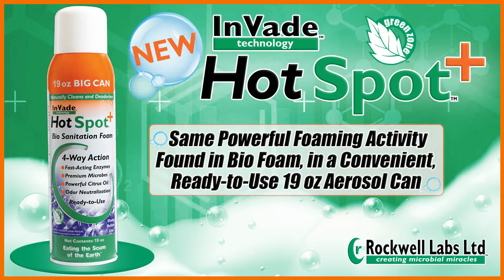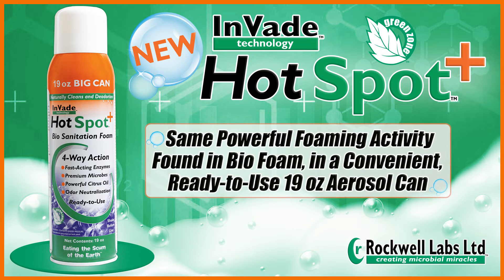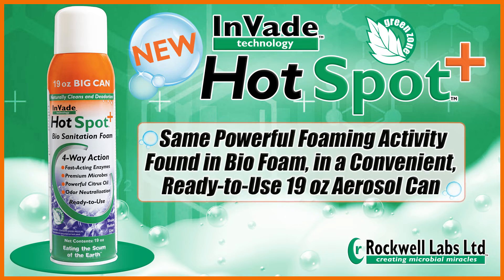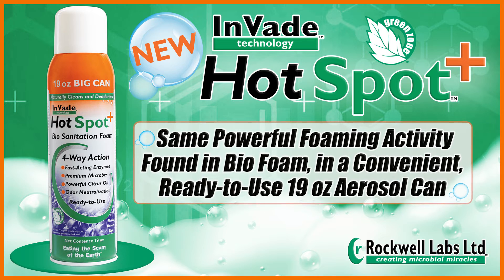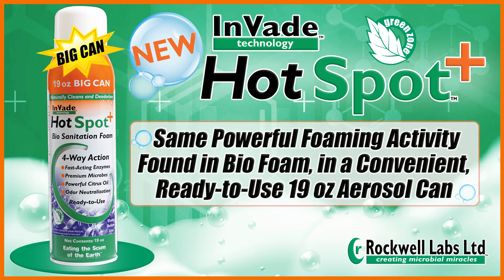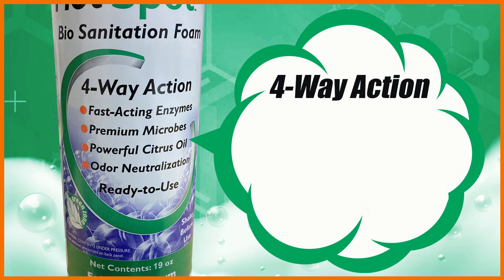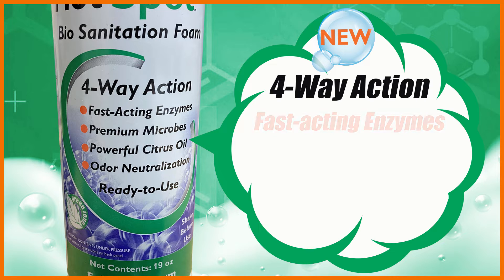The same powerful foaming microbial formula found in InVade Bio Foam also comes in a convenient ready-to-use 19-ounce aerosol can. Meet InVade HotSpot Plus. HotSpot Plus features new four-way action to make it better than ever.